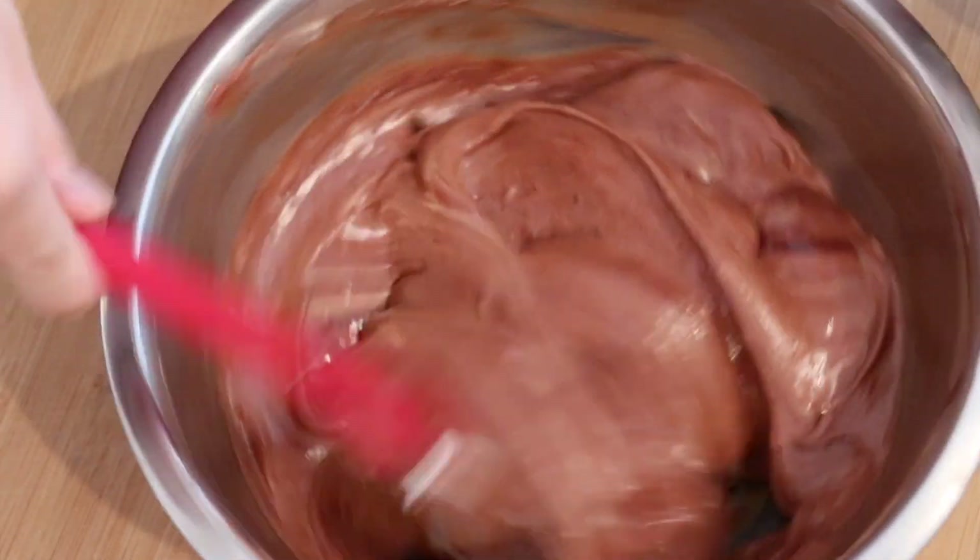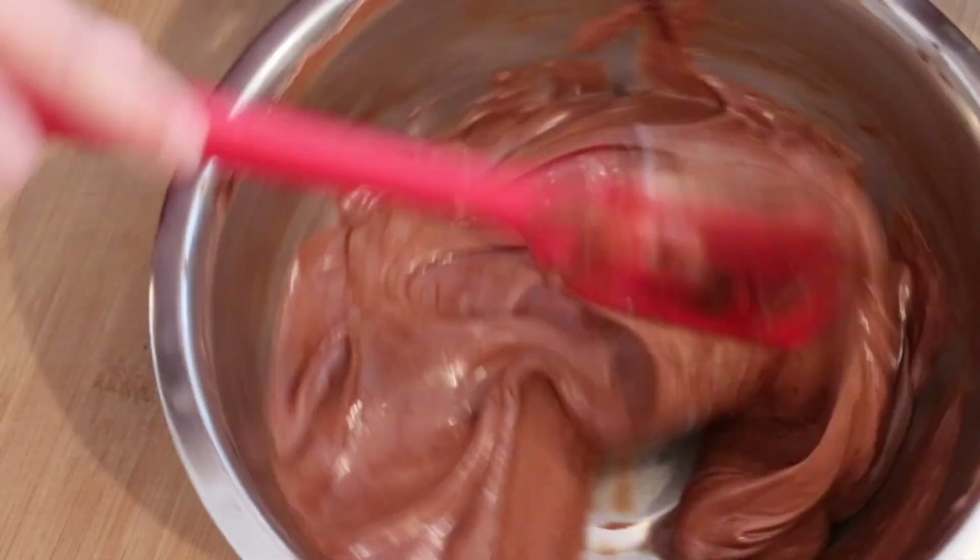It's really important. A lot of times a lot of chocolate sinks to the bottom.